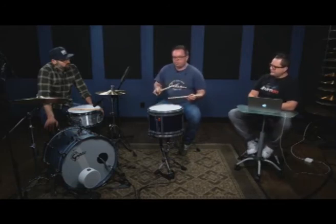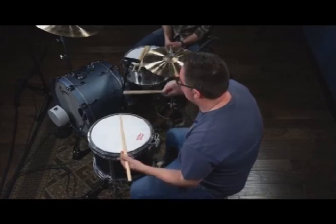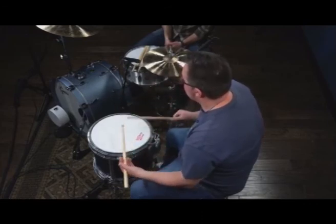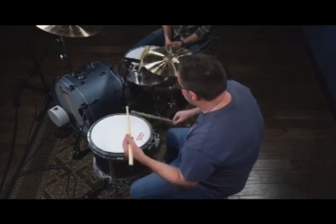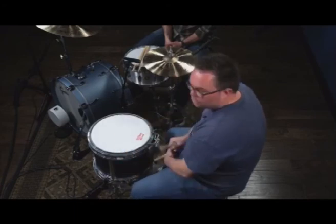I'll play that for you one more time — remember, two groups of each rhythm we've learned so far. Awesome, very cool. Gives you guys a little bit of an understanding as to where to start.